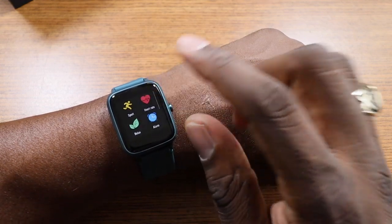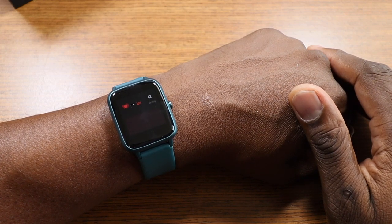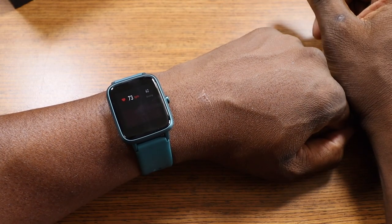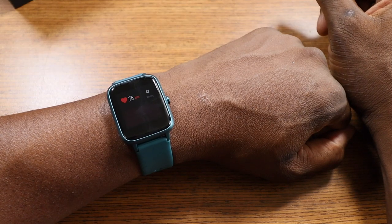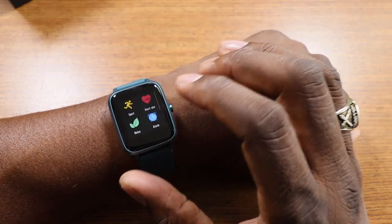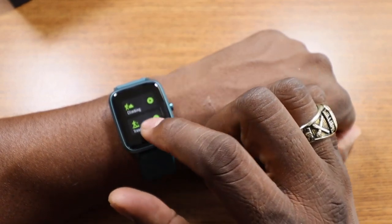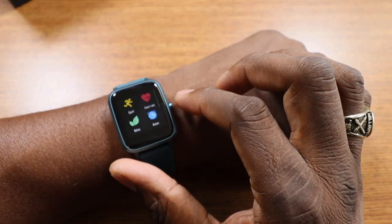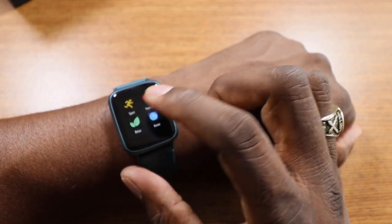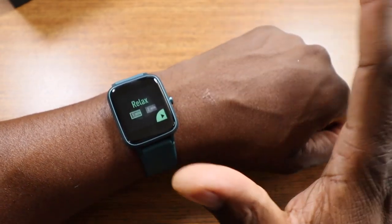Swipe this way and you've got heart rate — let's do a heart rate real quick. You don't want to talk during the heart rate reading. It's around 73, that's about right. Going into sport, you've got your run, walk, biking, and hiking — all your activities are in here. Hit the crown button on the side to go back. You've got a relax mode, which sets a timer where basically you don't want to be bothered.